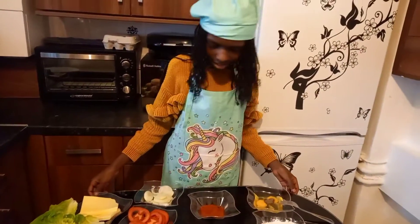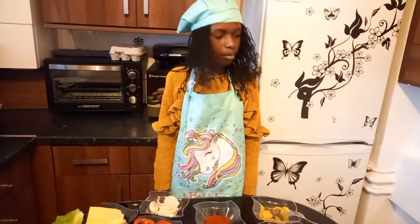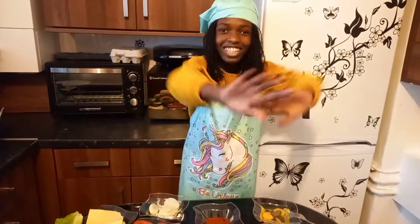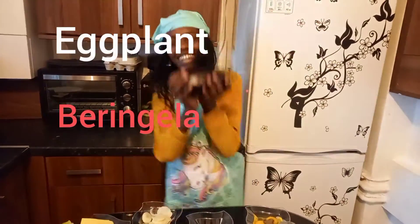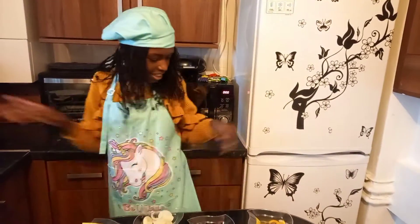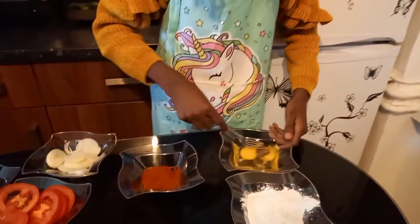Oh no, we can't make burgers without meat! Don't worry, you don't need to leave — because we're making them with eggplants! Whoa! So basically, you start by mixing up your eggs.